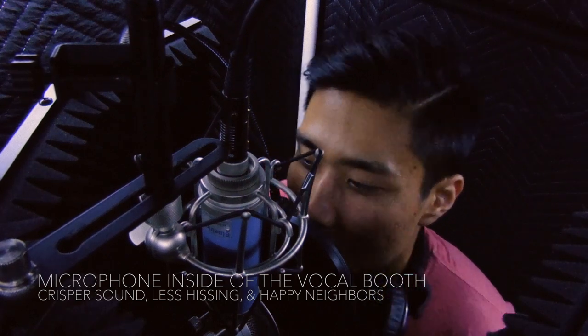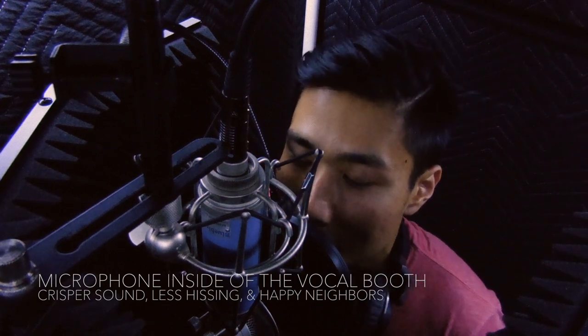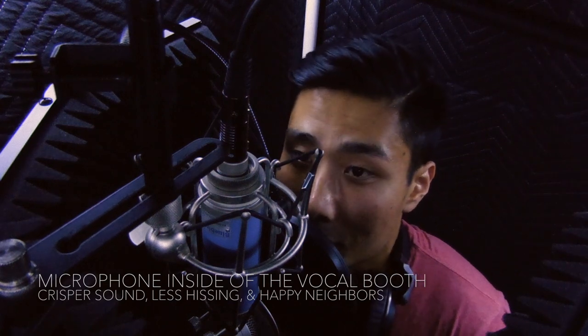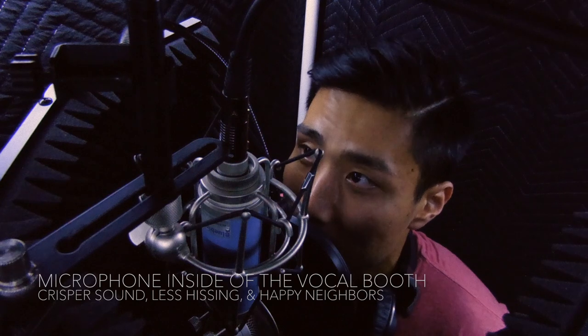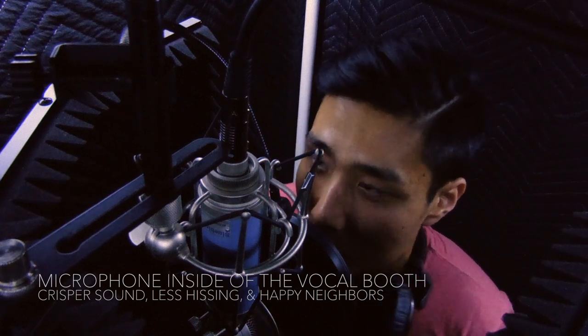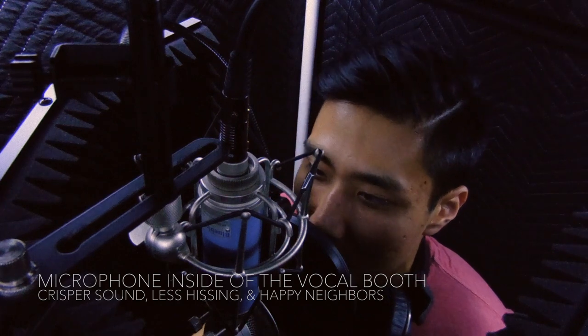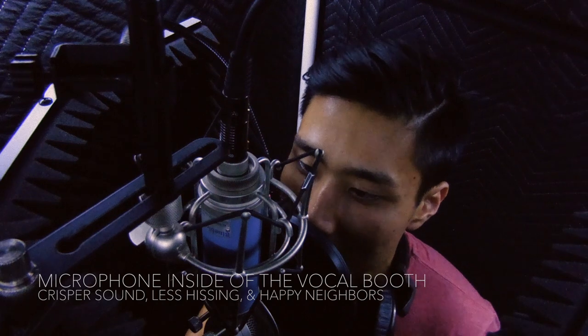One of the reasons why I made this vocal booth is to not disturb my neighbors so I can continue living in this apartment. It's been doing pretty well. This is just me normally speaking — this is how it sounds. Let me be silent for a little bit so you can hear the silence without any edits.